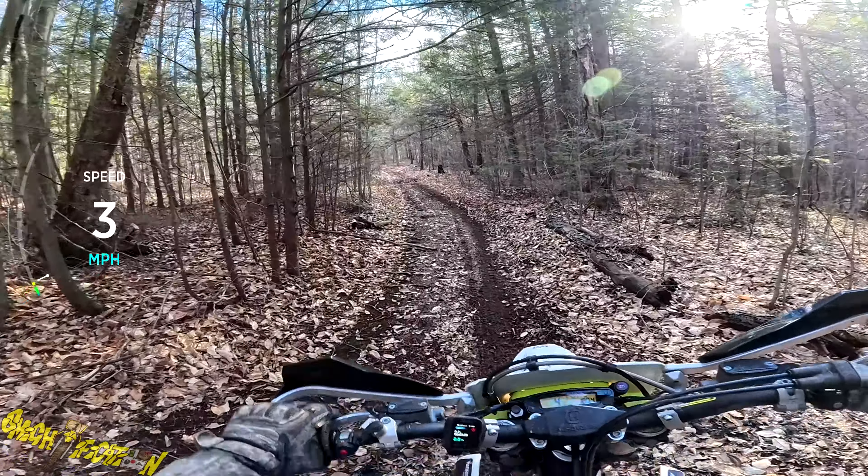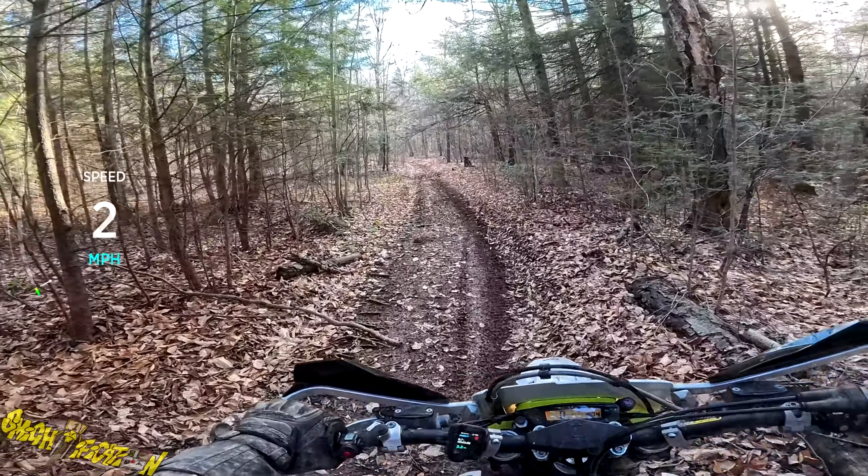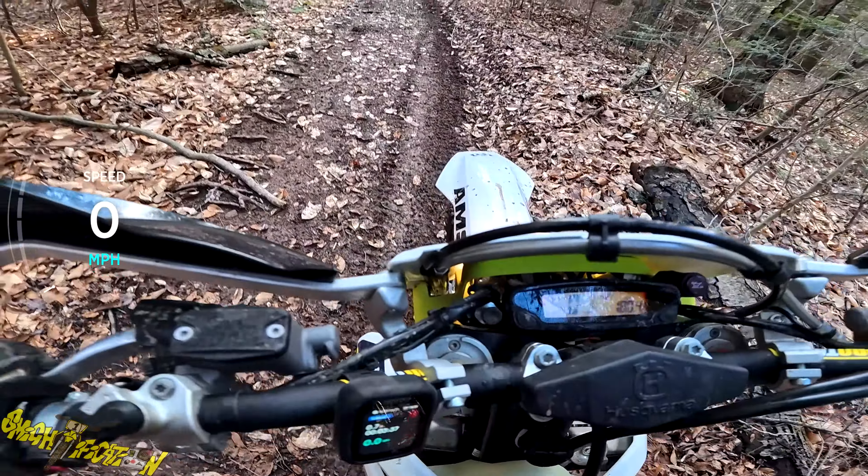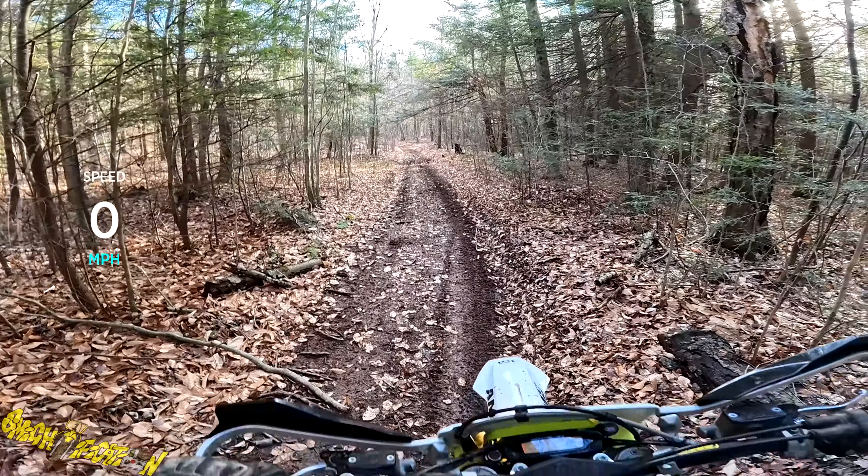Man, there is nothing like the smell of the two-stroke, I'll tell you what. Recording on my new Insta 360 Ace Pro, riding the Husqvarna TE 150 — let's get her done.